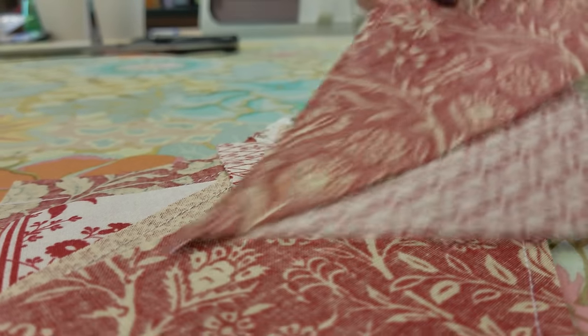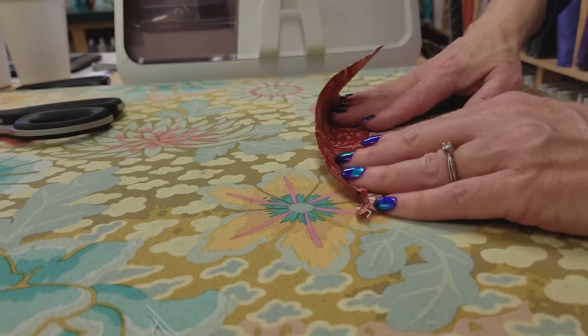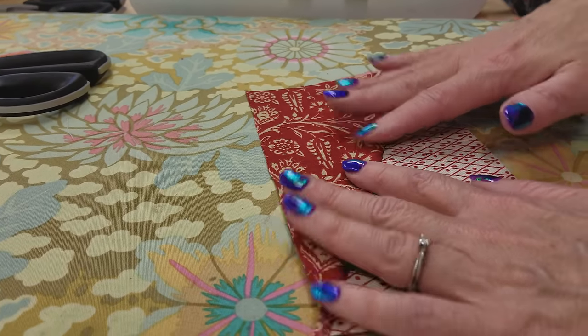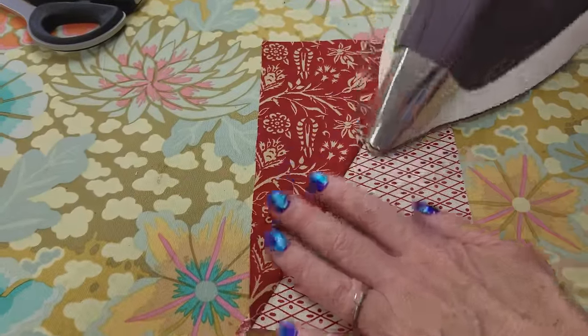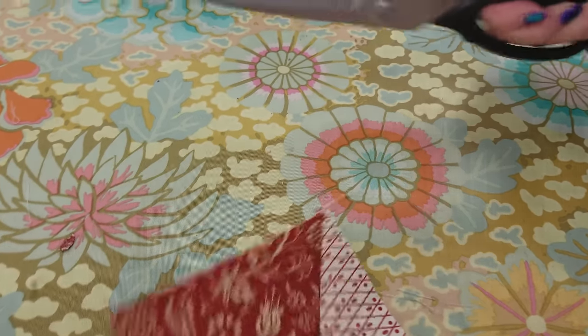To iron these, start with the light print on the bottom and fold this open. That makes the seam allowance go towards the dark. Press it with your hands first so that you don't get distortion — you want a nice straight line there. Then we're just going to trim off those little dog ears.